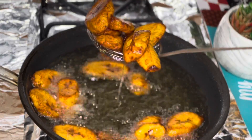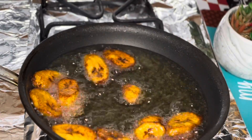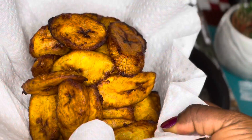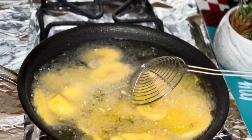This is what I have — I'm bringing them out and putting them into a plate lined with a paper towel. This is so beautiful. I'm just going to be repeating the same process until everything is done.